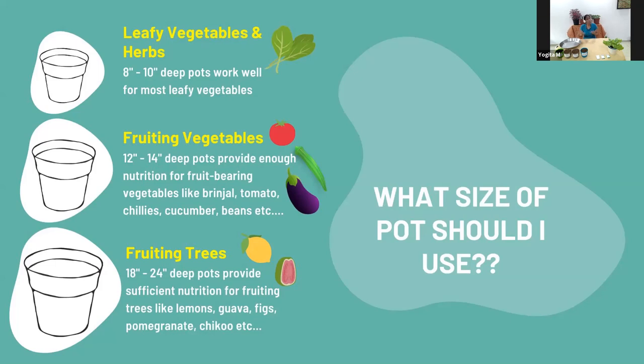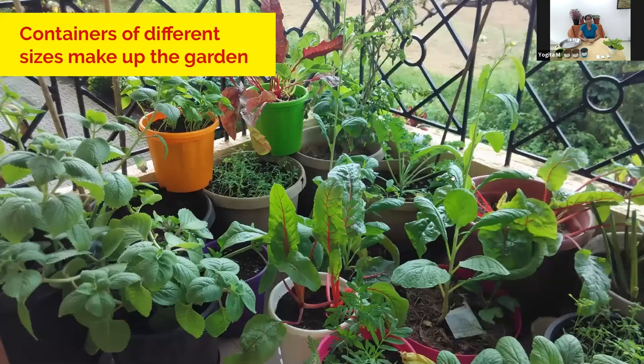You can also grow fruiting trees — we have a lot of them in our garden. We've grown chiku, lemon, custard apples, figs, guava, and mango. It's quite an endless list of fruiting trees you can grow in containers. For these you need really large containers, like large barrels with the top chopped off. The minimum depth required is about 13 inches, and as the plant grows you may need to move it to a larger container. Here's a picture of my balcony with quite a collection of pots in different sizes — you can have quite a range of things growing in different sized containers.